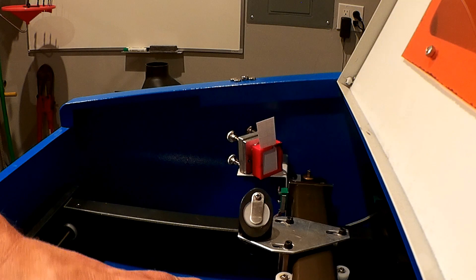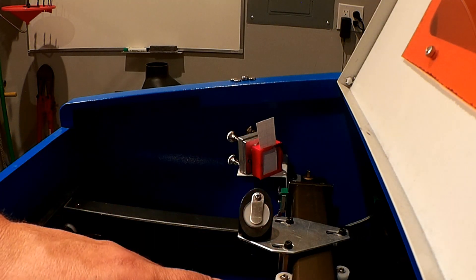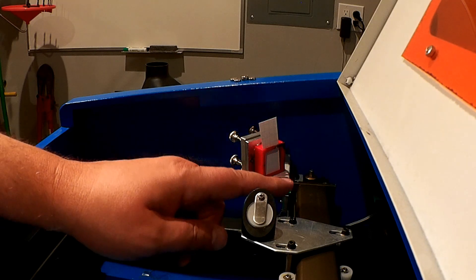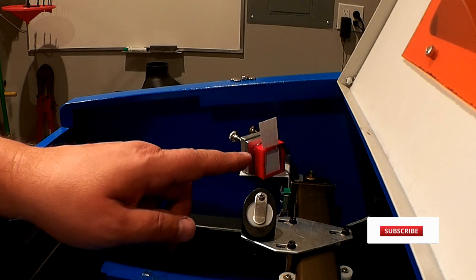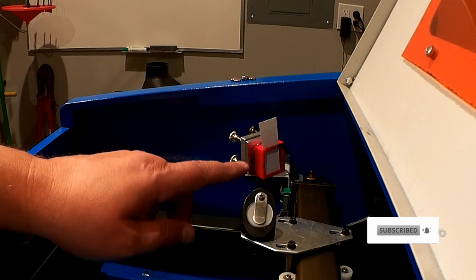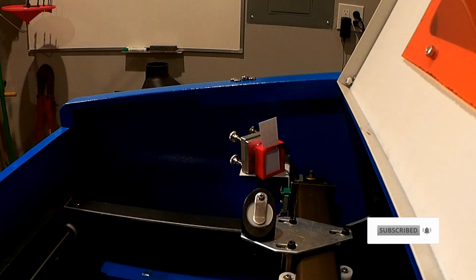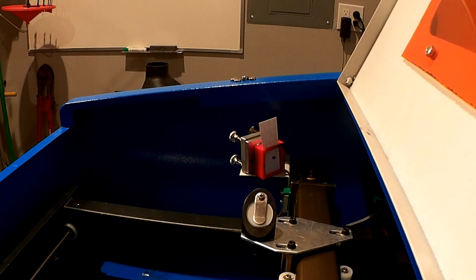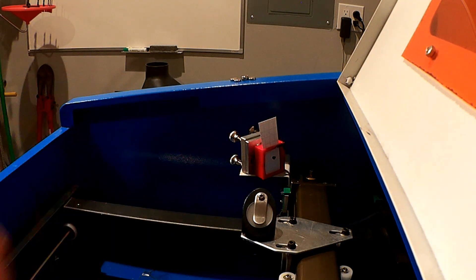Okay, so here we are. We have the X-gantry here moved fairly close to the first order mirror. One of the things I want to do is test fire the laser, so I'm going to go ahead and hit the test fire button. I'm clear out of the way and I have my safety glasses on. Notice where that mark is.